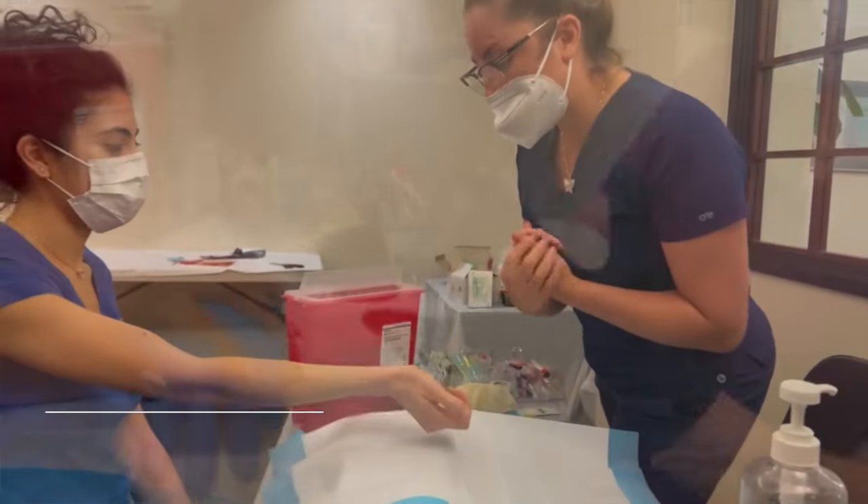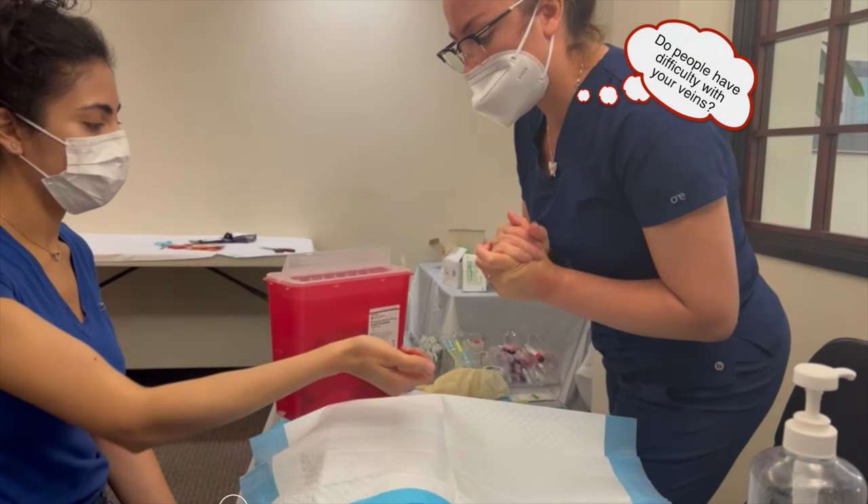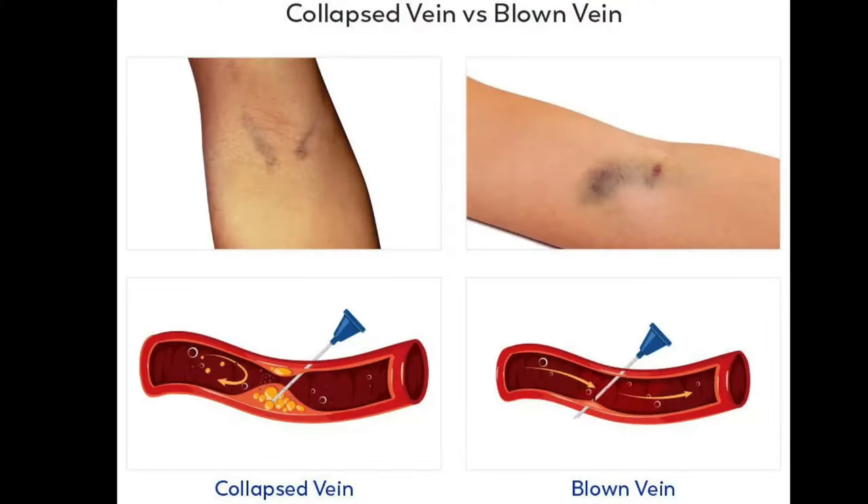Top tip number six: ask your patient. If they are a hard stick, they already know, so ask them. Ask if people have had difficulty sticking their vein, and ask them what vein they usually use. But check the vein — if it is overly used, you need to find another one.